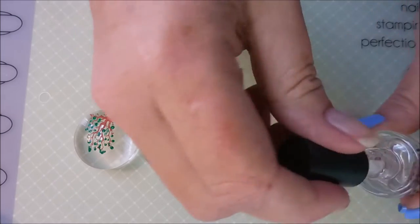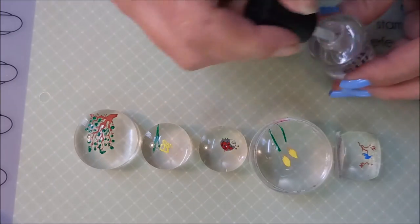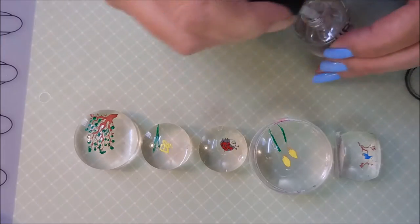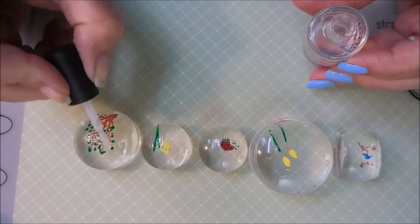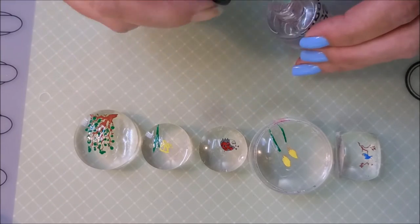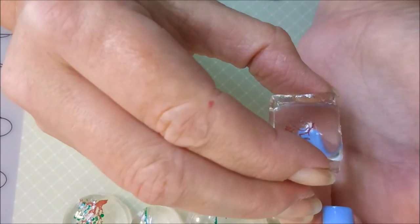I'm going to cover all these decals with a generous layer of Super Dry. This is one of my favorite clear coats for making decals, and this was a tip that I learned from Shark K, another YouTuber that I love. I love that it's cheap — you get it at Dollar Tree, so it's something you can stock up on and it doesn't break the bank. On the ladybug, it kind of muddied the brush a little bit, so I wiped it off on a paper towel before putting it back in the bottle.